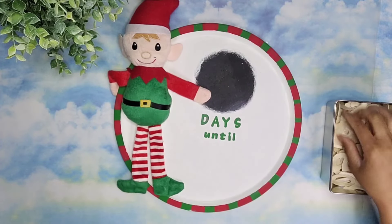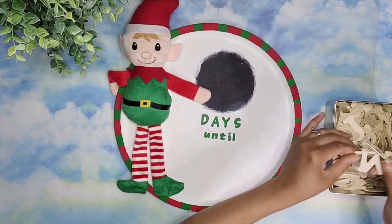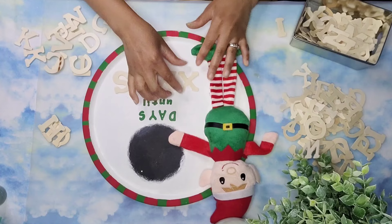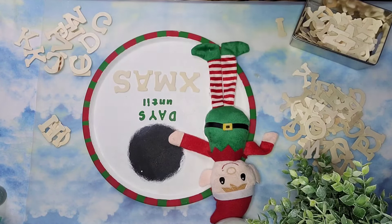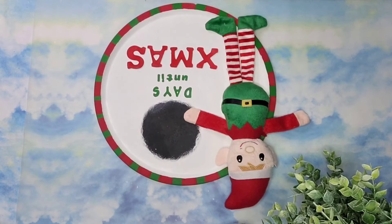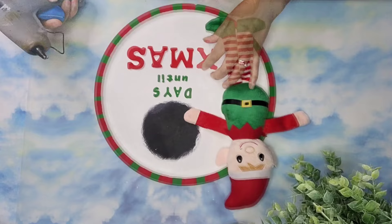For the word Christmas, I decided to use these letters from Dollar Tree, but I didn't have enough space to put 'Christmas,' so I decided to do the letters X, M, A, S for Xmas. Then I painted it red with Scarlet Red from Dollar Tree. Now it's time to attach our letters using a bit of hot glue.